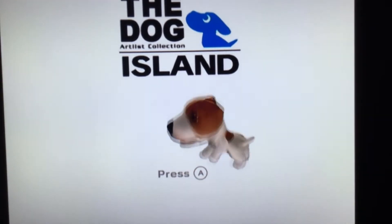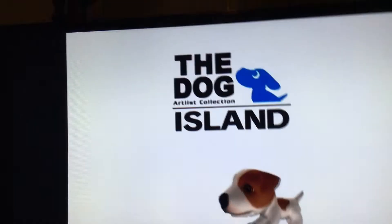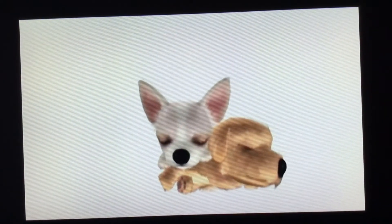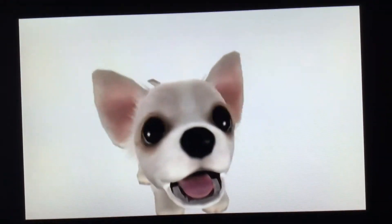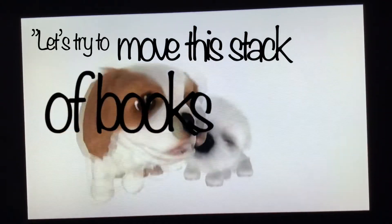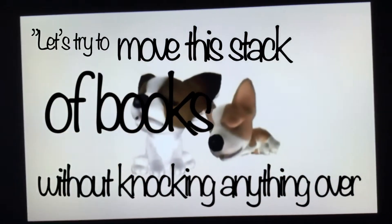Just setting up the hair stand on a bunch of DVD cases and a couple books — well, a few books. This is a different case. I have not recorded this game with this case ever since this is a new case. Let's just leave this stack of books without knocking everything over.